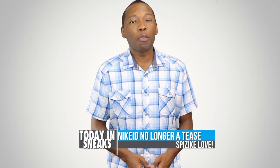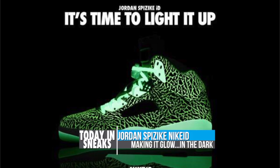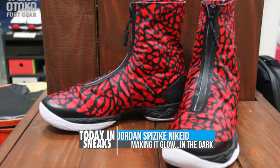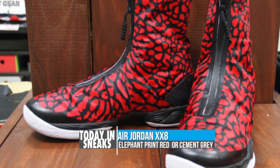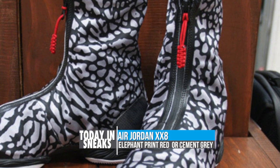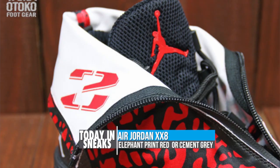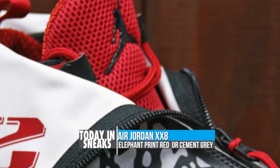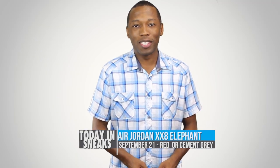Nike ID and Jordan brand teased us just a bit over the weekend but it looks like things are live now. If you'd like to make your kicks glow in the dark, you can now grab the Spizike on Nike ID as a limited option. Also on the Jordan side, new images of the Air Jordan 28 in the elephant print. I love playing in the 28 and recommend anyone that plays ball to give these a try. I really like that red elephant colorway, but the cement gray isn't bad at all. You can look for both of these colorways to release at Jordan brand retailers on September 21st.